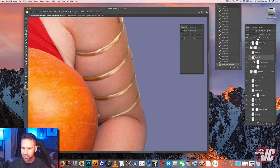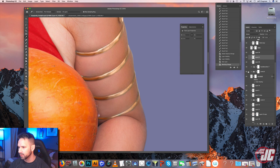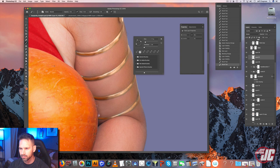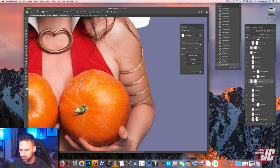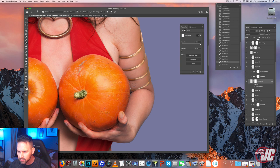We have a little bit of a highlight on the edge of our arm we brought in, but our original arm doesn't have any highlights, so I'm going to get rid of that highlight. I'm going to make another layer, put it on darken, take a sample from our original arm, and I'm just going to darken in that highlighted area. We want to have the original arm show through as much as we can.